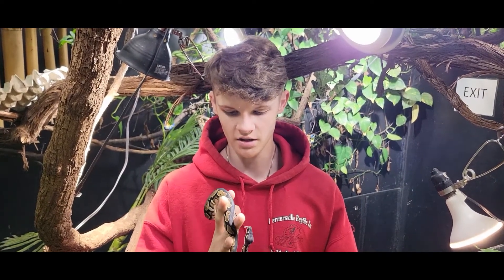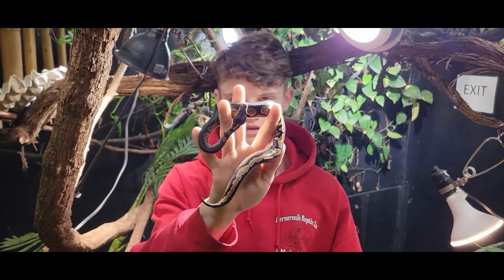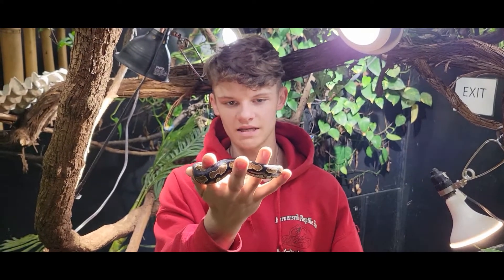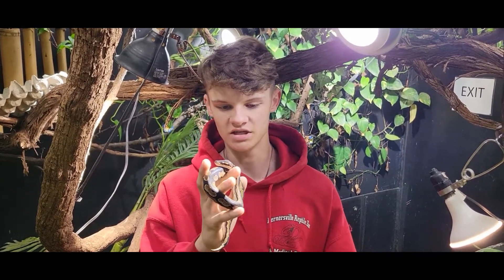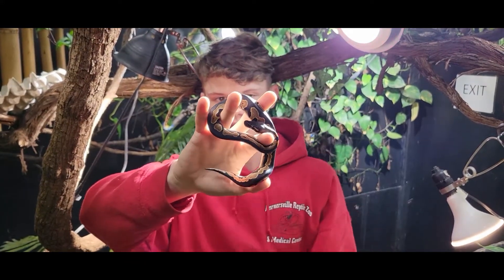So this right here is the blackhead yellow belly ball python. The two morphs that make this are literally in the name. One is a yellow belly, which on its own is not really that cool of a morph. But yellow belly to yellow belly can produce what's called the ivory, which is a watered-down white color. And then you've also got the blackhead, which gives it the long stripe you see all the way down the spine here.